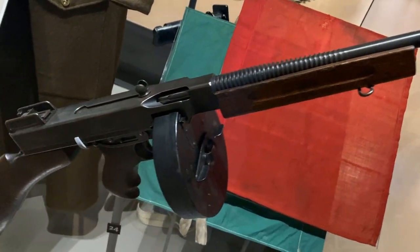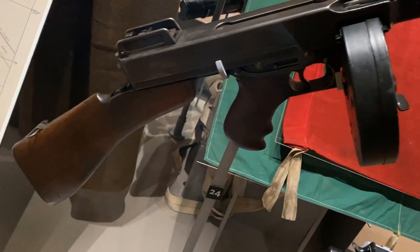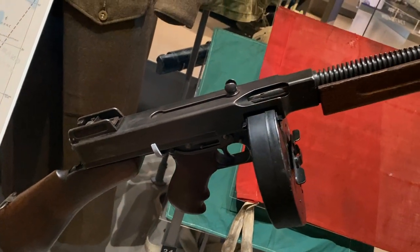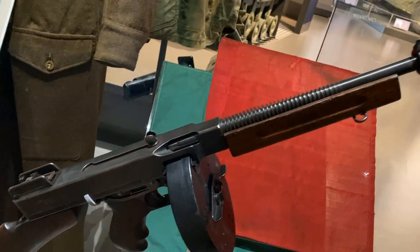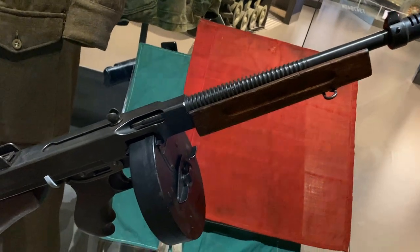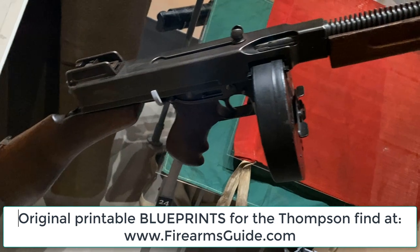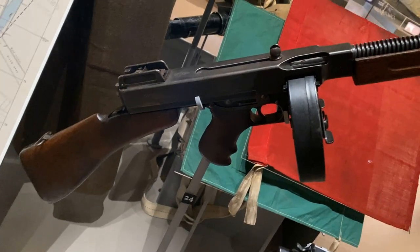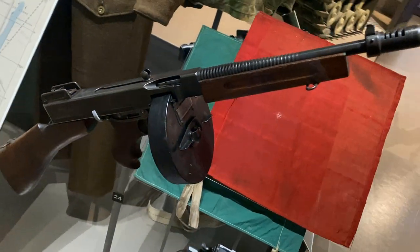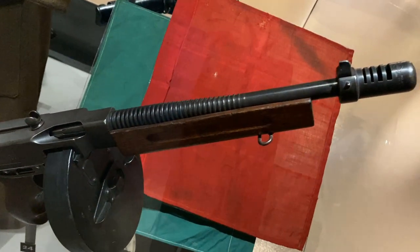We all know what this is — this is the Thompson submachine gun, made in 1940. The American Thompson was a favorite among British soldiers for its reliability, large caliber bullet, and high volume of automatic fire. Most were fitted with the box magazine during the war rather than the drum magazine made famous by Prohibition-era gangsters in the United States. With the drum magazine this was a pretty heavy submachine gun, so the box magazine made it a little lighter and you can still reload pretty fast.